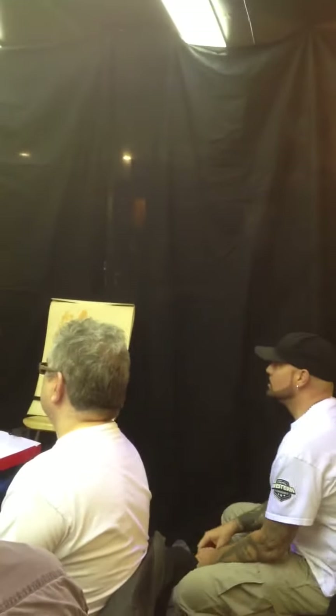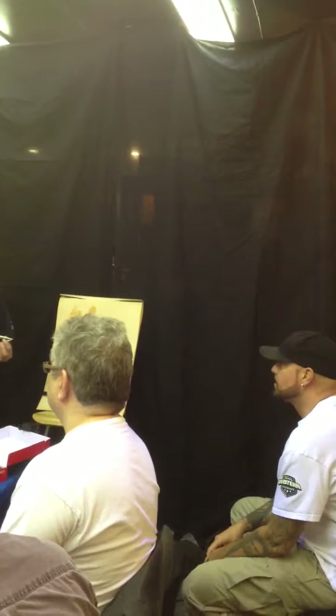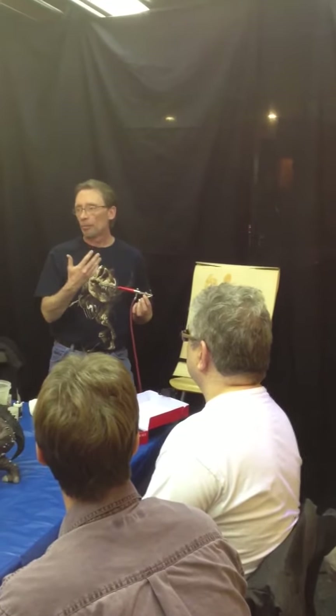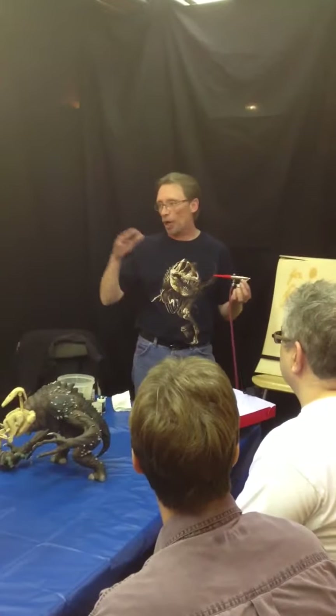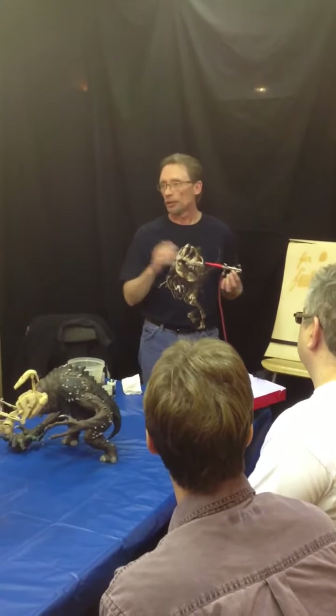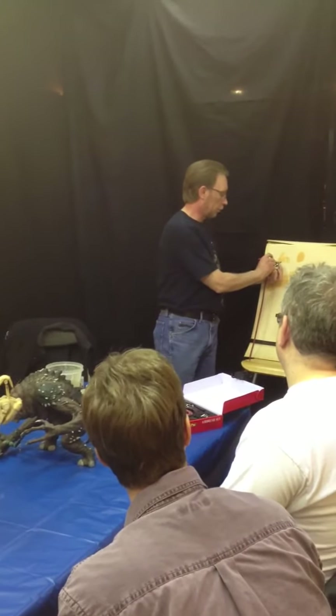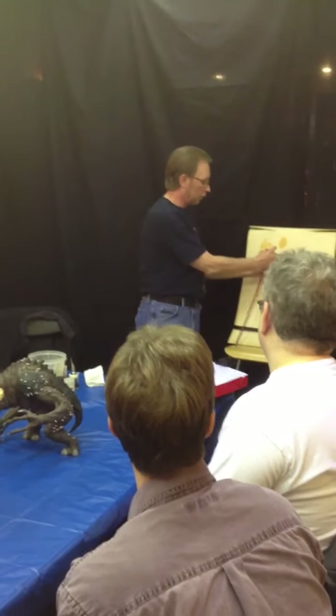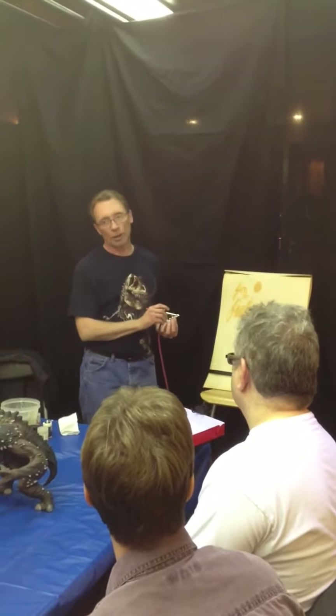Hobby compressors — the problem with those is you can get spurty. Because the air isn't a consistent pressure coming through the regulator, you're going to get spurts. So every now and again you might get a quick blop where you don't want it.